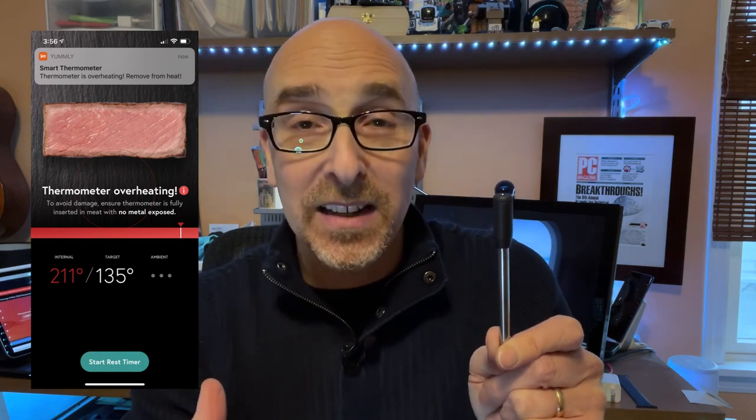Initially when I got this, I didn't have any meat to test it on. So I threw it into my little electric oven just to see how it would handle the temperature and the readout. It immediately read the temperature inside the oven, but because it wasn't inside meat, it said almost right away that it was overheating. So I carefully removed it and it cooled off pretty quickly. I didn't want to mess around when I cooked my steak with this.